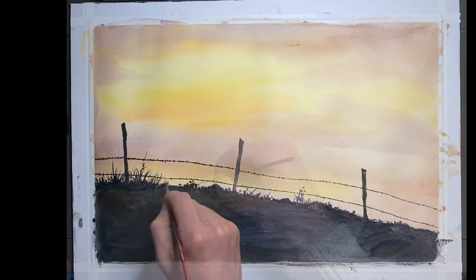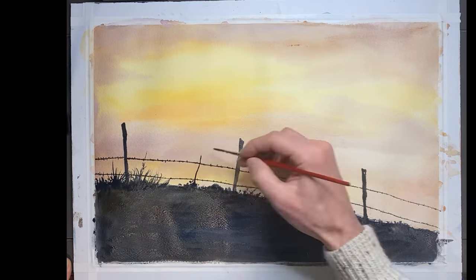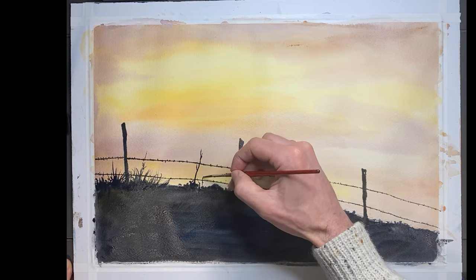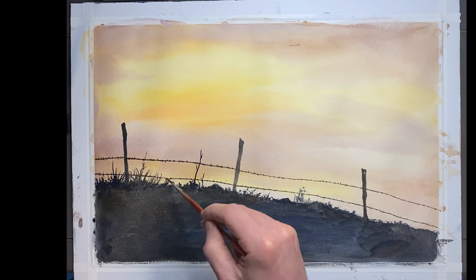Quick tip here — you really don't want to have any water on the brush, otherwise the stems will look too thick. This is best done with just having some paint on the brush.